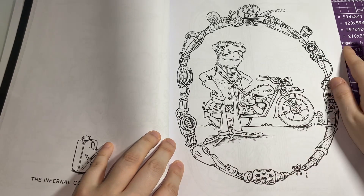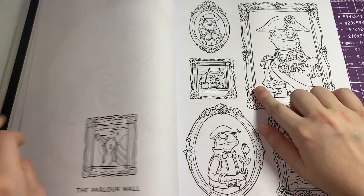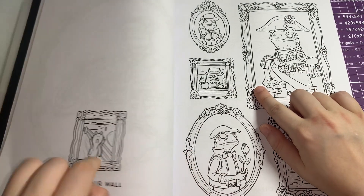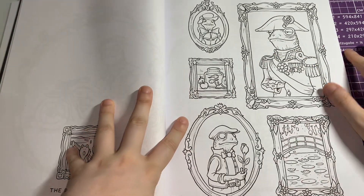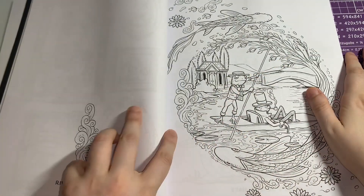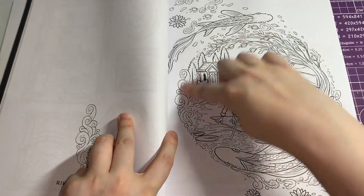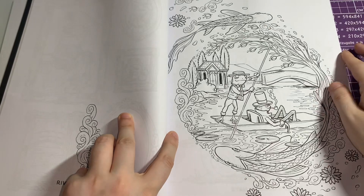He's got a little motorbike — I love that, that's funny! I actually love this one. I love the way the artist does the circle frames — I absolutely love it.